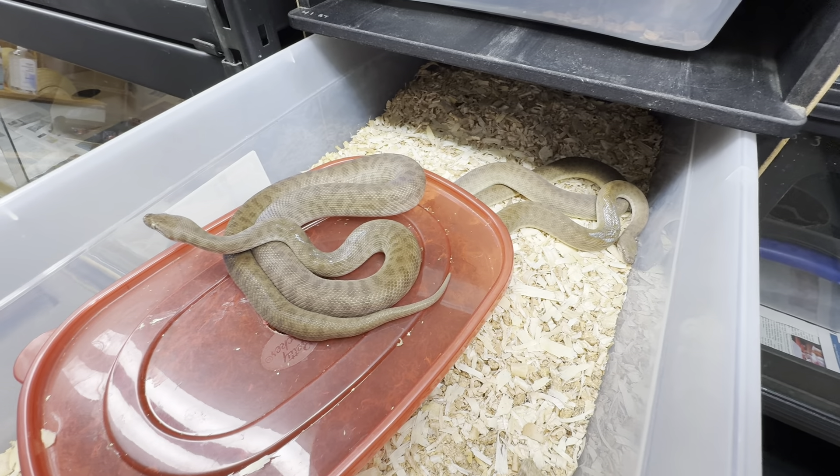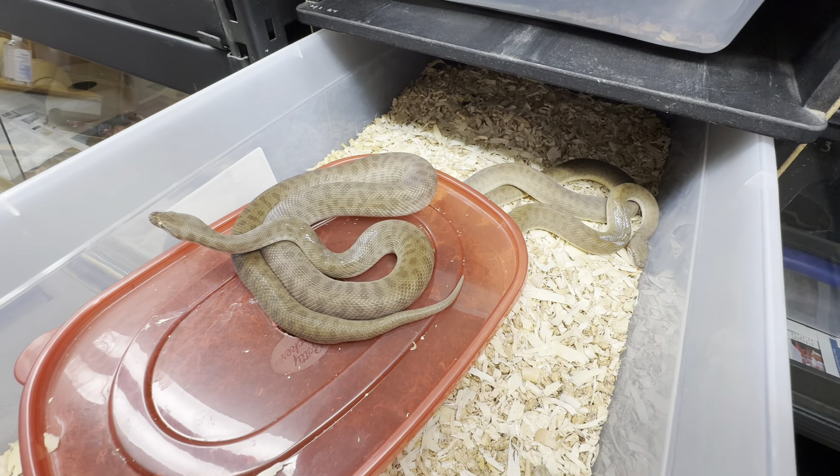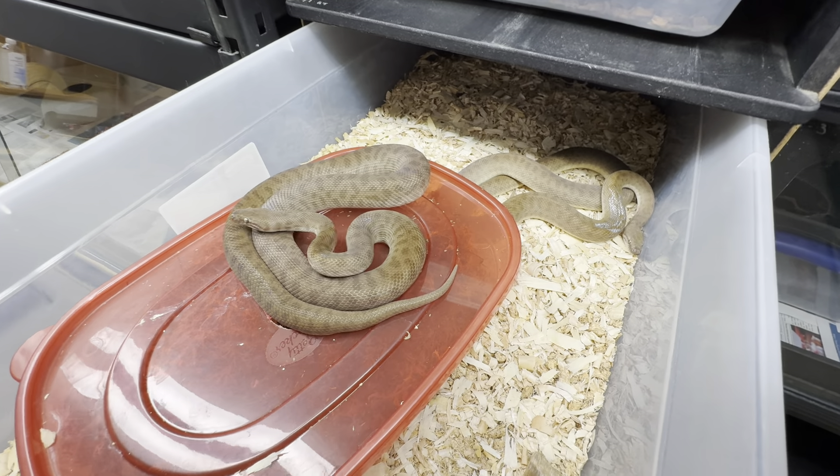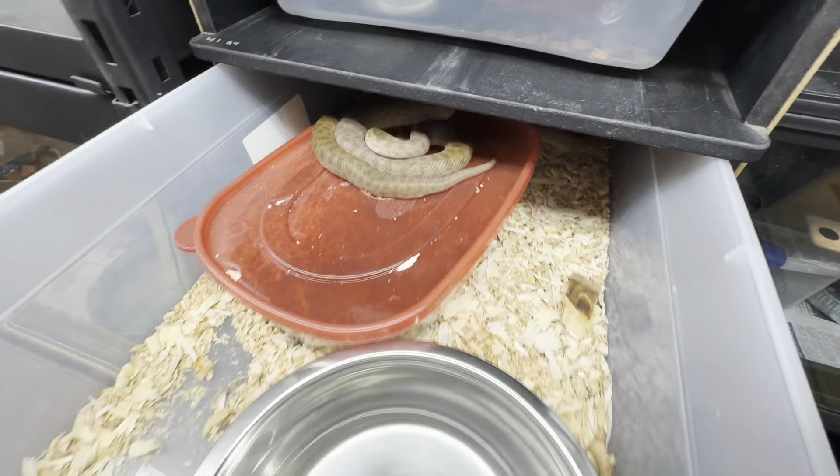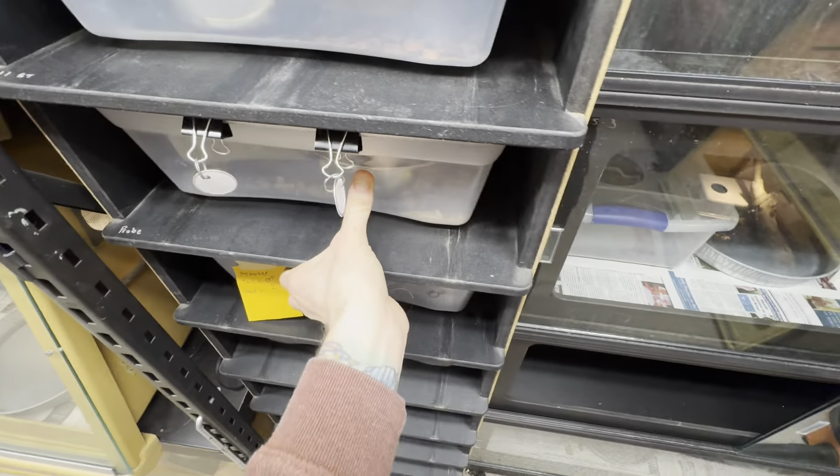This is the female. You can kind of tell positionally by how she's sitting — she's a little less willing to have those tortured coils than the male. That's a very clear sign for me about the females. This one's a little farther behind, but I have been witnessing locks and whatnot.